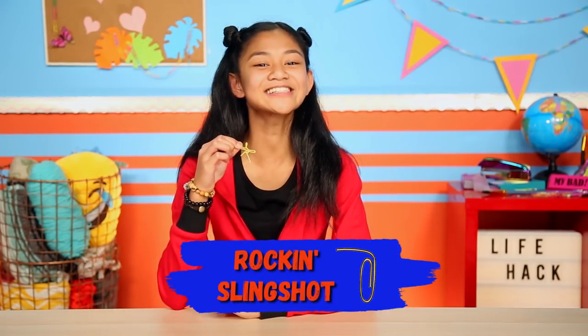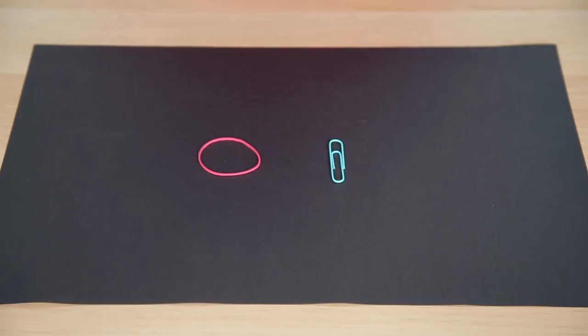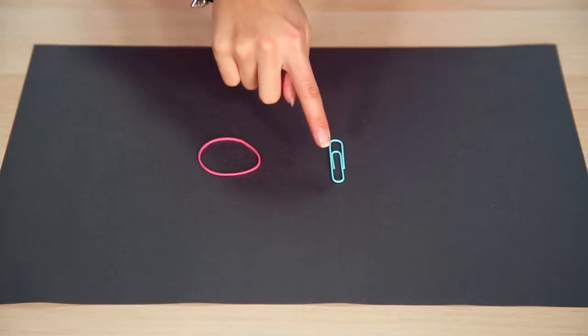Are you ready for the next one, Rick? All right. Let's make my rockin' slingshot. For this hack, you'll need a rubber band and a paperclip.